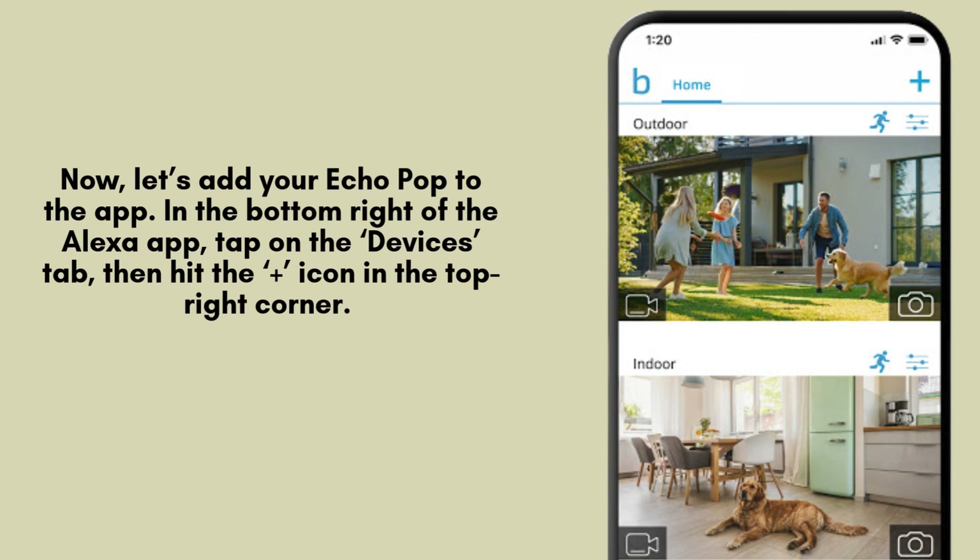After successfully logging in, locate the plus icon at the top right corner of the app's home screen and tap it. This will allow you to add a new device. From the list of available options, select Blink Mini to begin the setup process.